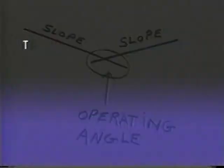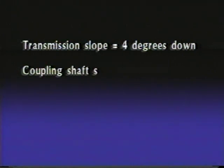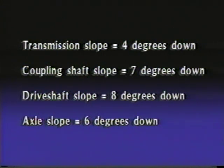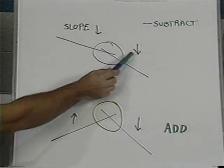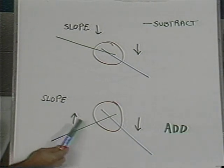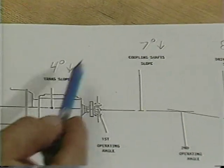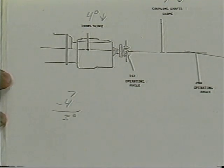Now let's do the actual calculation. We know that the transmission slope is four degrees down, the coupling shaft slope is seven degrees down, the drive shaft slope is eight degrees down, and the axle slope is six degrees down. Now add or subtract the intersecting slopes depending on the following: if both slopes are in the same direction, subtract the lesser slope from the greater slope to obtain the operating angle. If both slopes are traveling in different directions, add the two. Since the transmission slope and the coupling shaft slope are in the same direction — down — we'll subtract the lesser from the greater to obtain our first operating angle. Our first operating angle is three degrees.